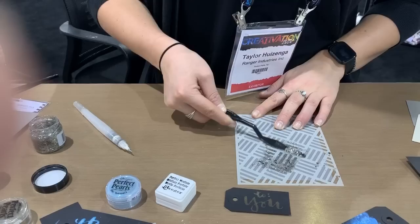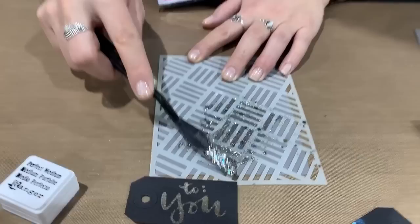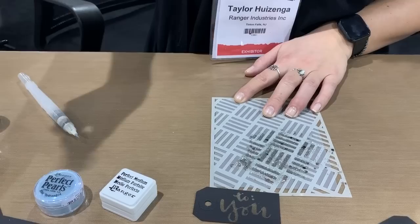You can see we have the round circles which are chunkier glitter. So if you were to have them in your standard Stickles jar it would never come out. Allowing us to put it in a jar allows us to play with the chunkier glitter.